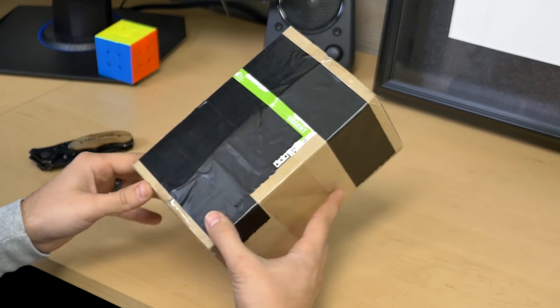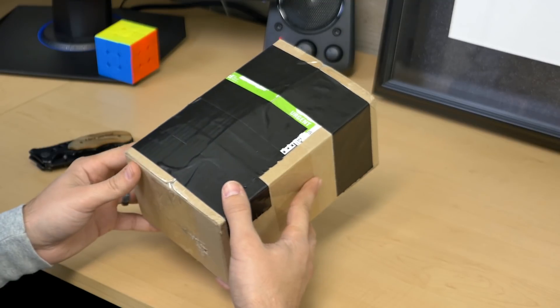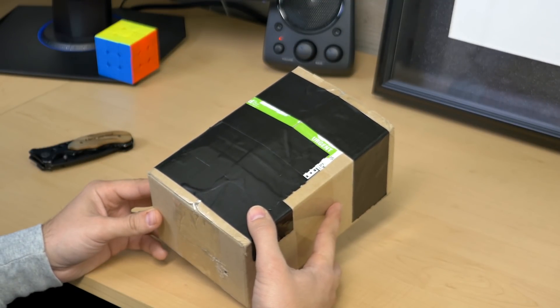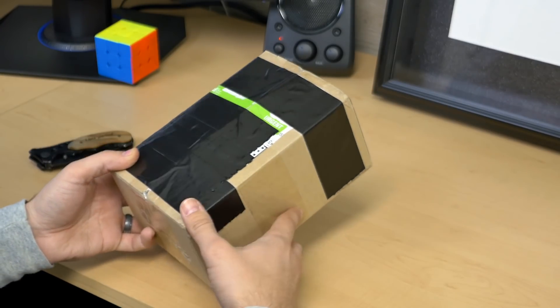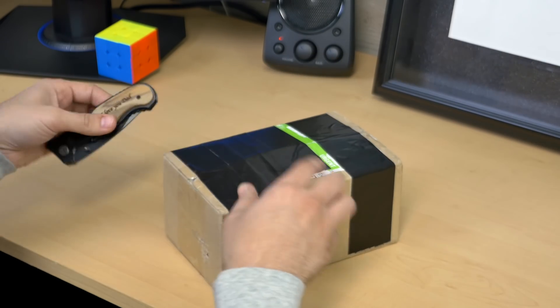Hey guys, today I am here to unbox the world's first robotic cube, the X-Mars cube. If you remember, I uploaded a video about six months ago in September of 2019, just talking about this cube that's going to be coming out. And well, here it is. So let's go ahead and unbox it.